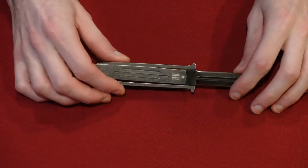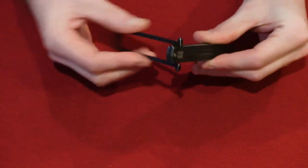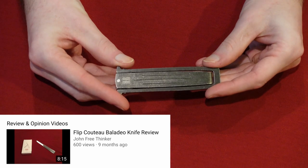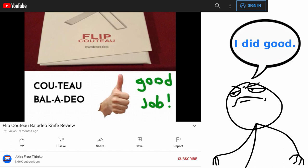The first thing you'll notice about this knife is the unique way it opens and closes — very similar, or almost identical, to my last knife review video about the other knife. In that video, I reviewed a knife called the Flip, called Tiu by Baladio. I know I'm mispronouncing that name, but other than that, these two knives are very similar. Let's take a look.